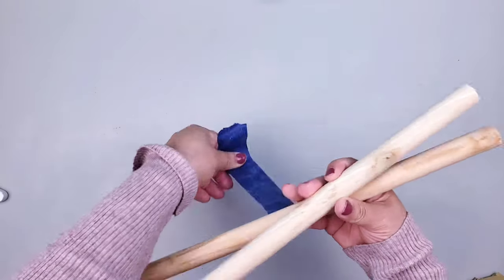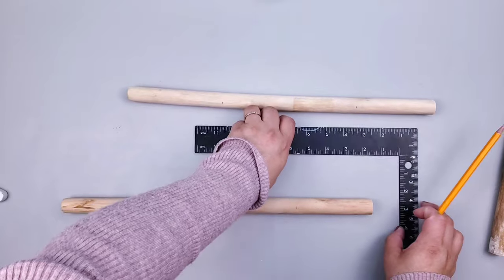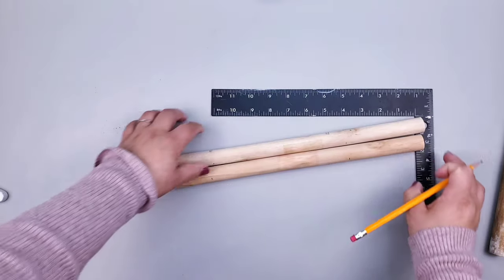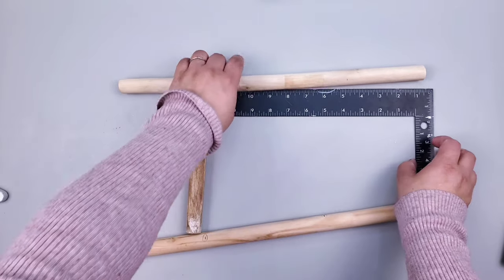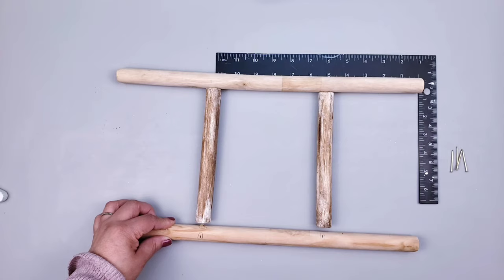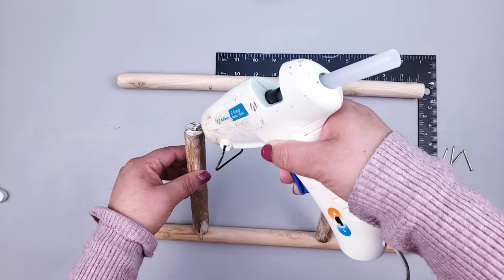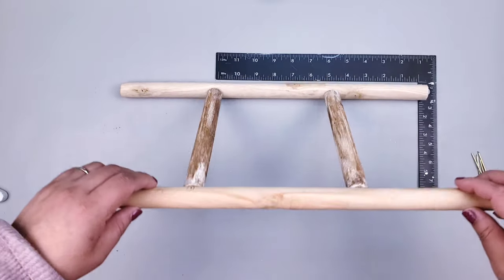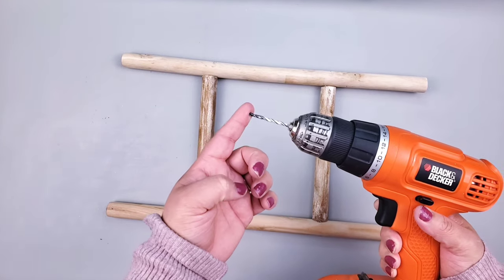I smooth out the edges again with sandpaper, then mark the spacing — about five centimeters each — to place the middle rungs. For gluing I use hot glue, but you can also use wood glue or another strong glue. I also use nails for extra reinforcement, hammering them in with my little hammer. I also drilled two little holes on one of the middle rungs to attach hooks for hanging mugs.